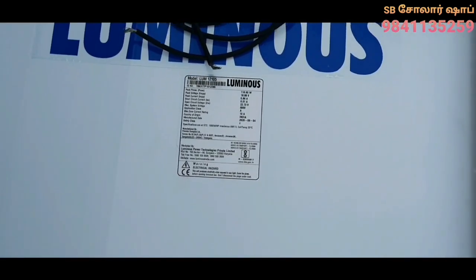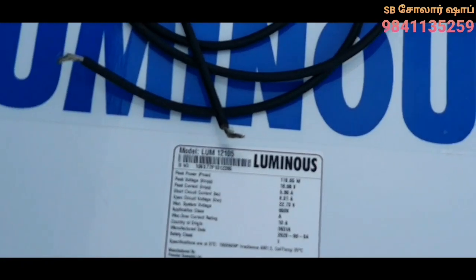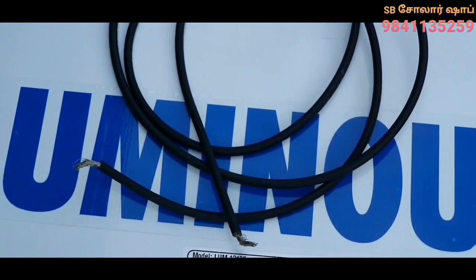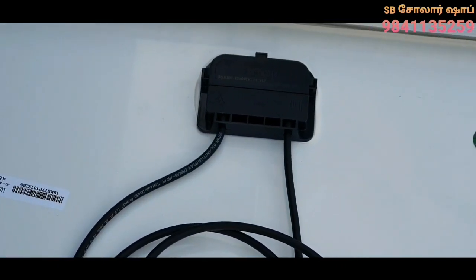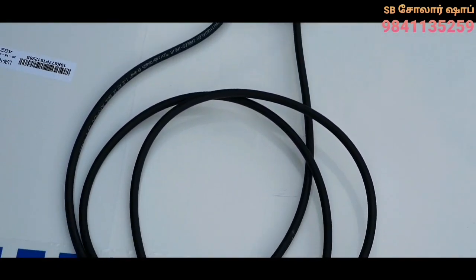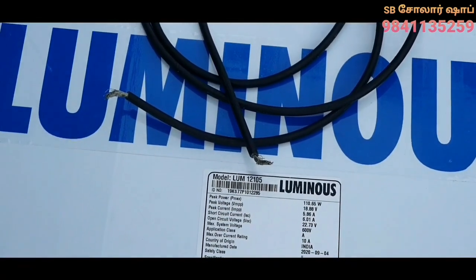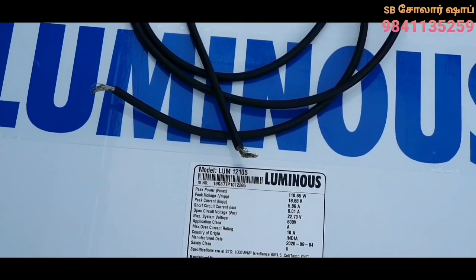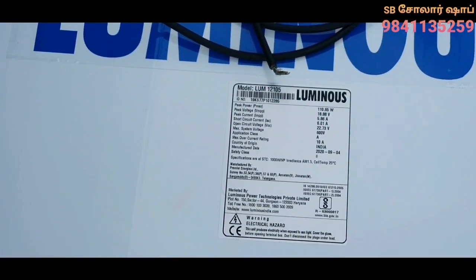On the back side of the solar panel, there is one junction of a station. If you want to use the power of the solar panel, you will find a battery unit. If you want to create a solar setup, you will be able to connect the solar charger controller.